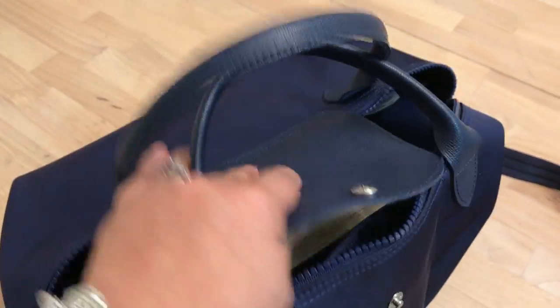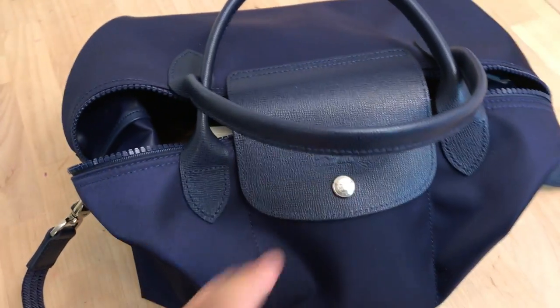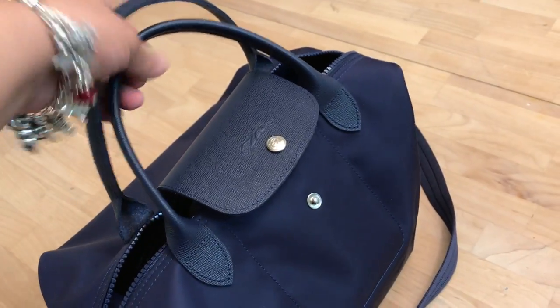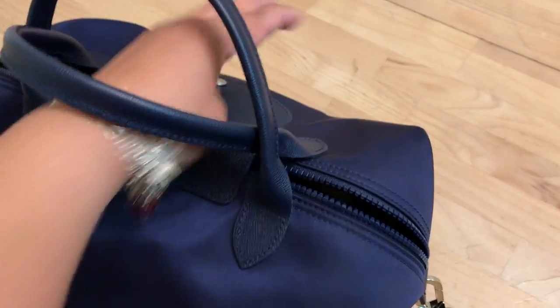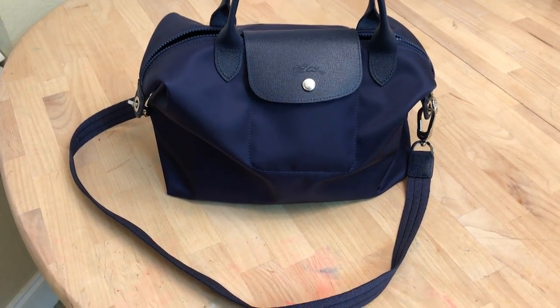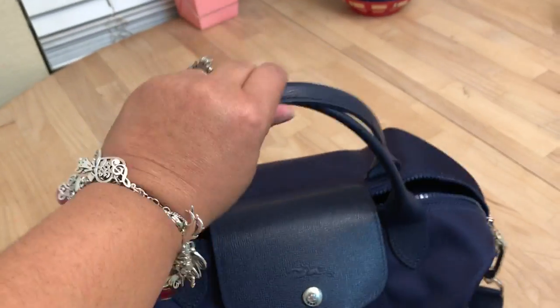I got it three days ago. I've featured a couple of Longchamps on my channel and I just keep falling more in love with this brand. If you're a professional, this would look great as a carry-all for work. I use it as a regular bag and it is stunning — I've already gotten several compliments.